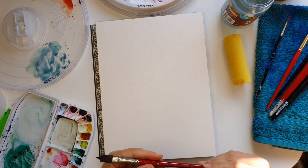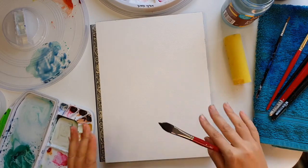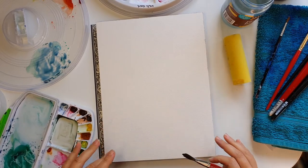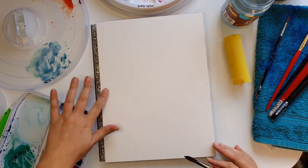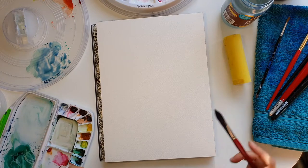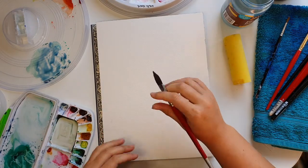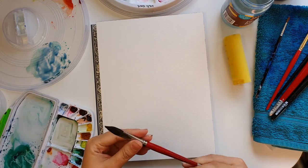The very first thing I want to talk about is paper and brushes. This is Archie's paper. You want good quality paper because you don't want to be messing around with lesser quality stuff — it's going to buckle and make you do more work, and we want to avoid that.